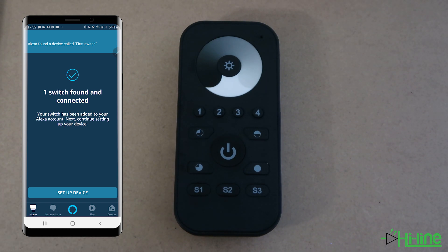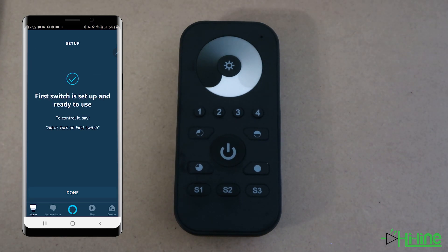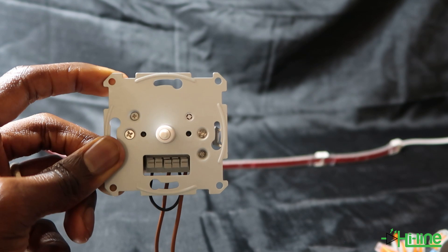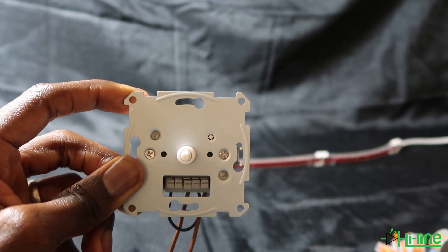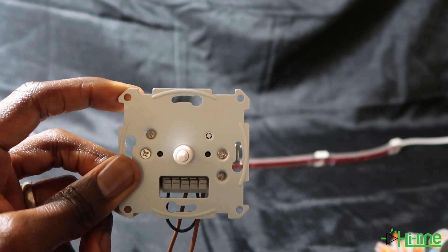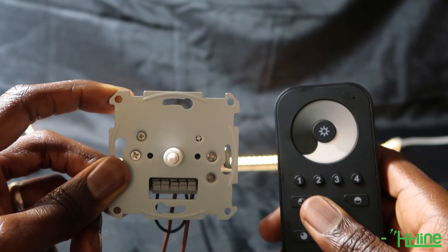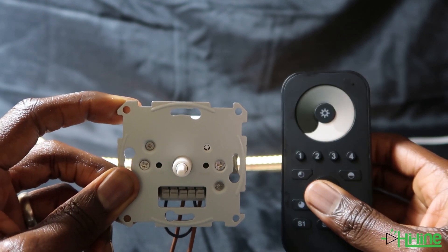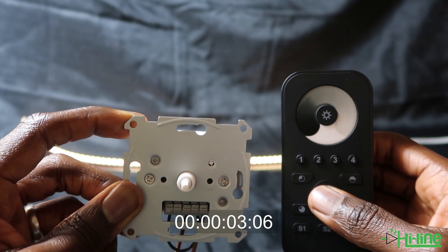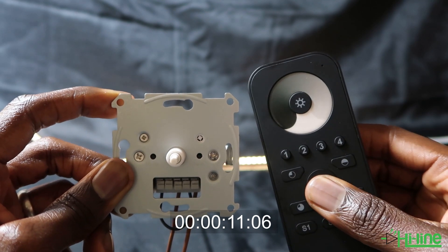Once discovered, one switch is found. You can double-check that the switch was added, though it doesn't add significant functionality to the Amazon Echo Plus on its own. Now pair it to the Zigbee device. Power off and then power back on your LED light. You must then wait 15 seconds before starting the touch link commissioning — it is very important to wait the full 15 seconds in order to successfully pair the remote control with your smart dimmer switch.